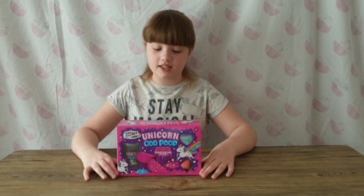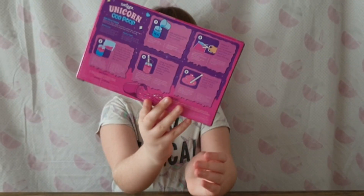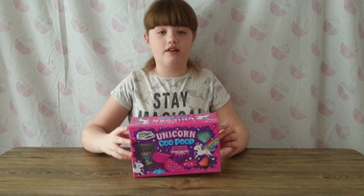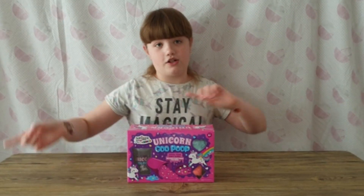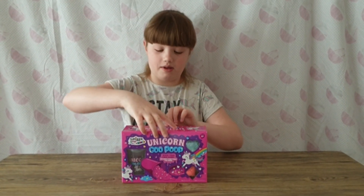Hi guys, it's Demi! Today I'm going to be doing an opening of this unicorn goo poop slime. This is what the box looks like. It's for 6 plus. And if you haven't seen the last video where we got this from, go check it out — it was the giveaway we won. Go check it out. Let's open it!